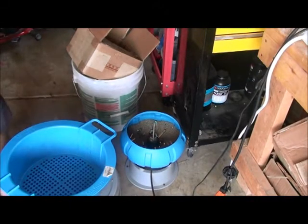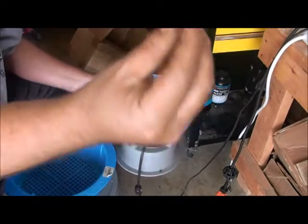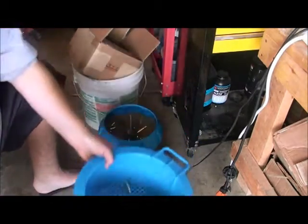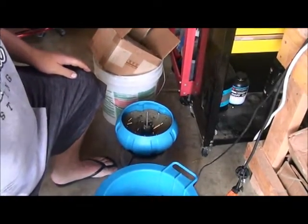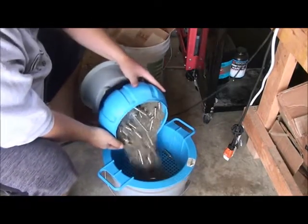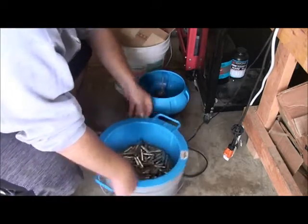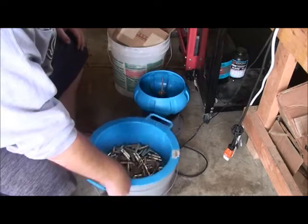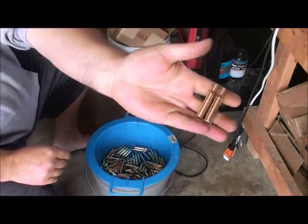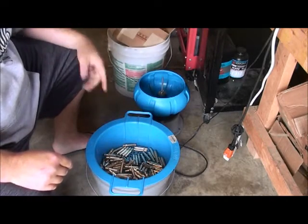I've had my brass tumbling in a tumbler with a little bit of Dillon rapid polish — cleans them up pretty good. I'm just going to sift them out. That does a pretty good job at cleaning them. I'm going to put them all in a bin and I'll meet you over at the reloading bench in just a minute.